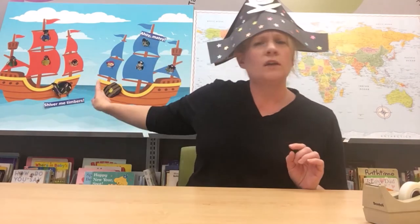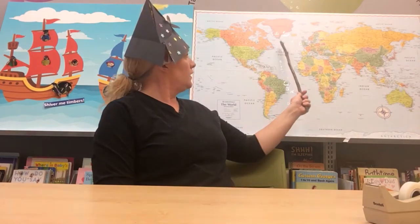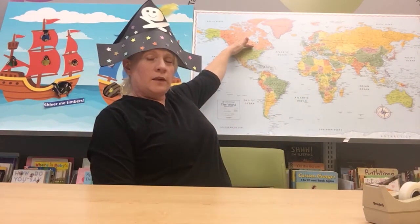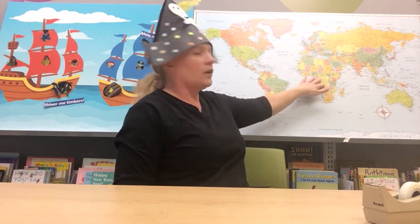We are looking like a pirate and we are sounding like a pirate. Now any good pirate also needs to know geography. If you're a pirate sailing around the world you have to know where you are and where you're going. On our map today we are going to go to the Atlantic Ocean. The Atlantic Ocean is in between North America and South America on the west side, and Europe and Africa on the east side.